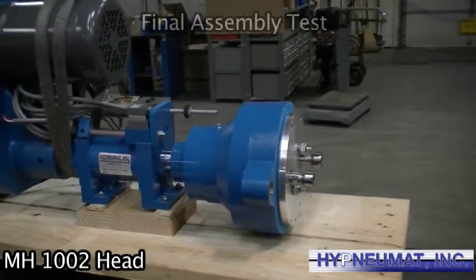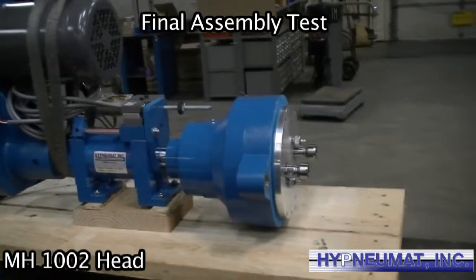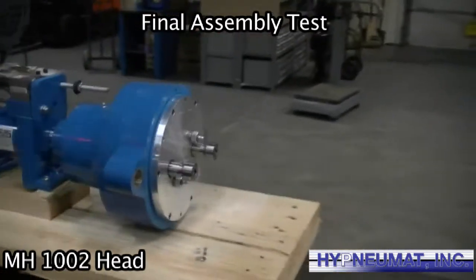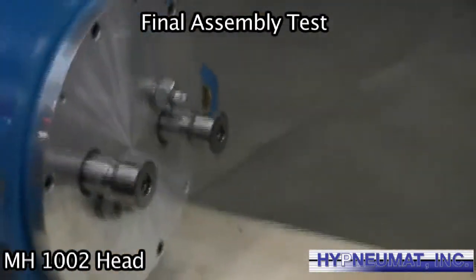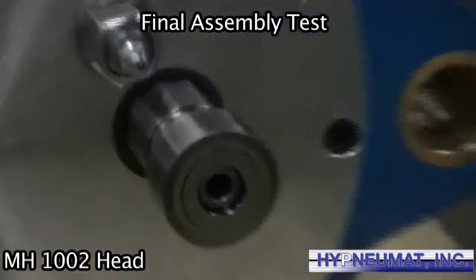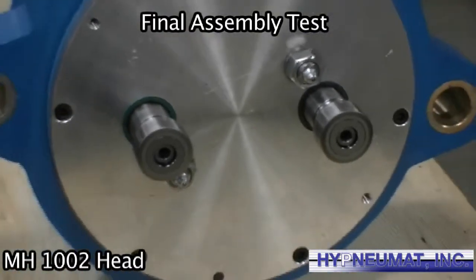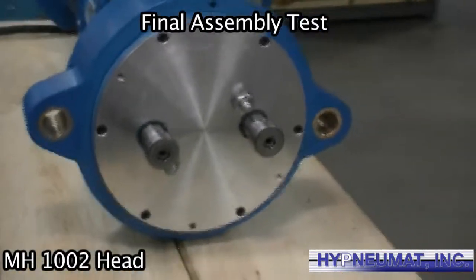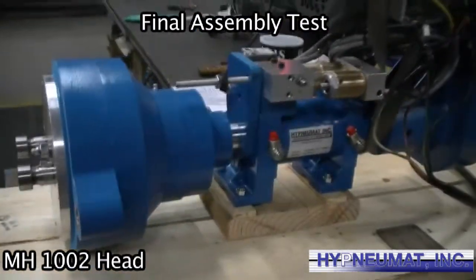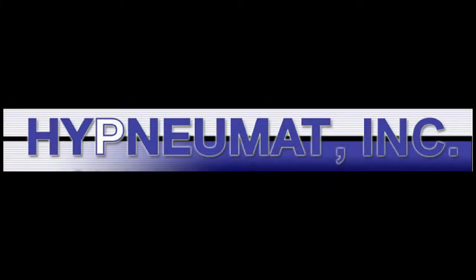This is our final stop on the assembly of our Heinevet multi-head. All the final touches are put on and it is now tested. Thank you.